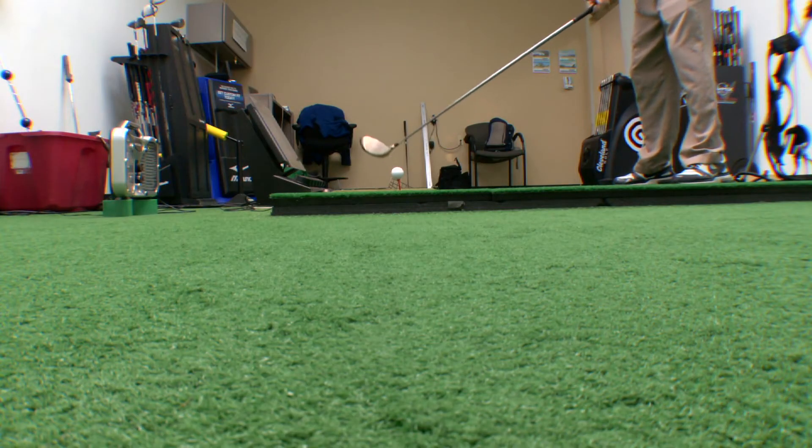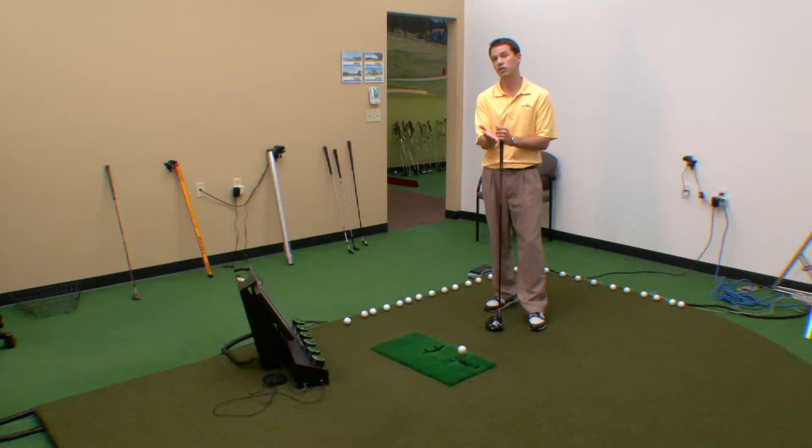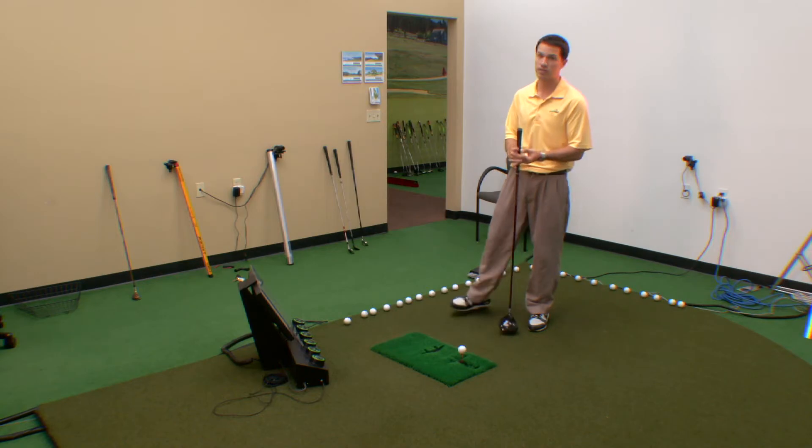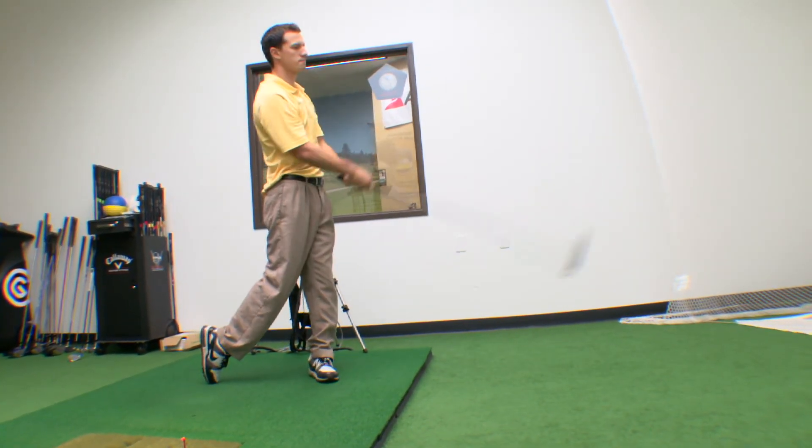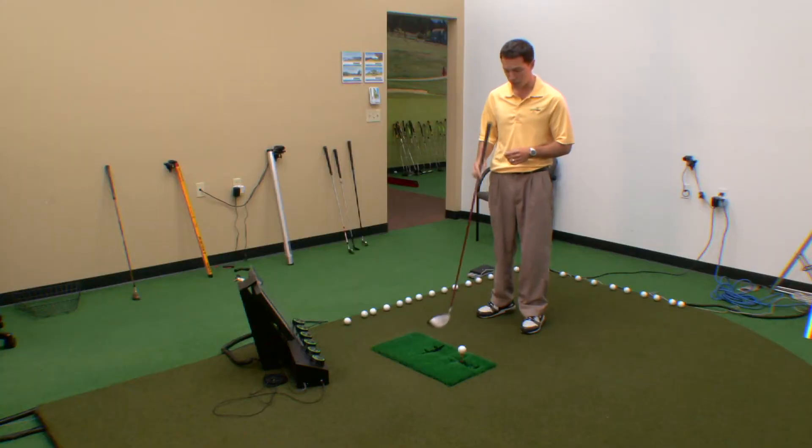The reason for that is because we actually want to hit up on this ball. Unlike anything that you hit on the ground — fairway woods, hybrids, irons — you want those close to the center of your stance so you can hit down on it. This is the only club that you're going to hit up on.